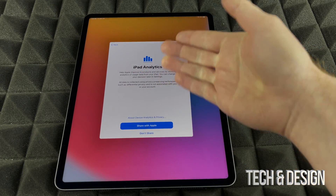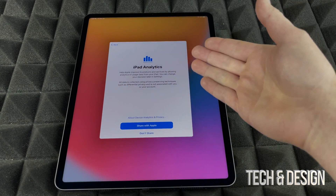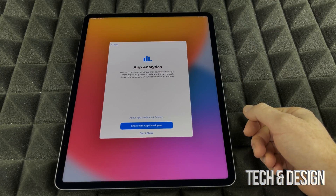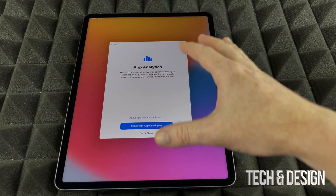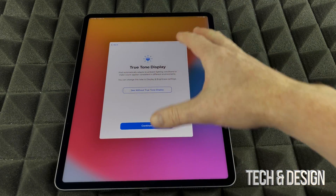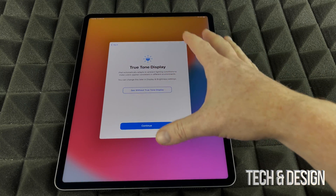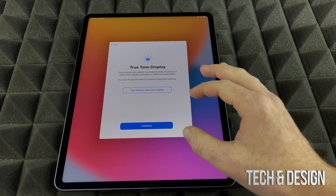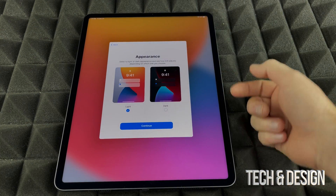It will then ask if you want to share diagnostic information from your iPad with Apple in case it crashes. That's your personal choice. I'll put Don't Share. Next is True Tone — if you tap it, you'll notice a slight difference in the screen's appearance. It kind of explains itself on screen — just tap Continue.